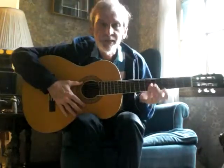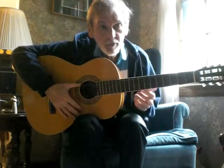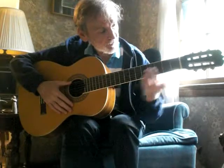Good afternoon everybody. In this lesson I want to talk to you about playing a G7 chord. We've learned in a previous lesson the G major chord. This is similar, it sounds similar. And you're going to be using the three first frets.